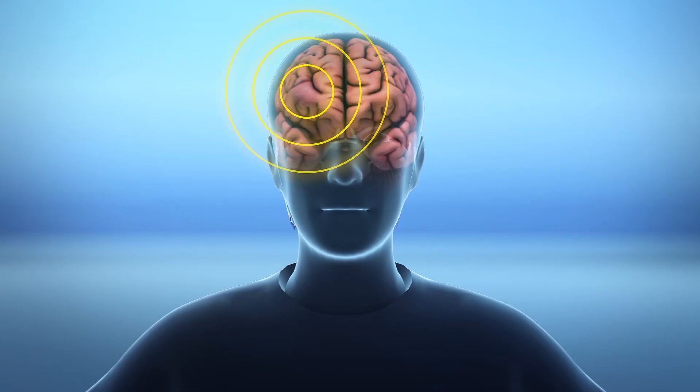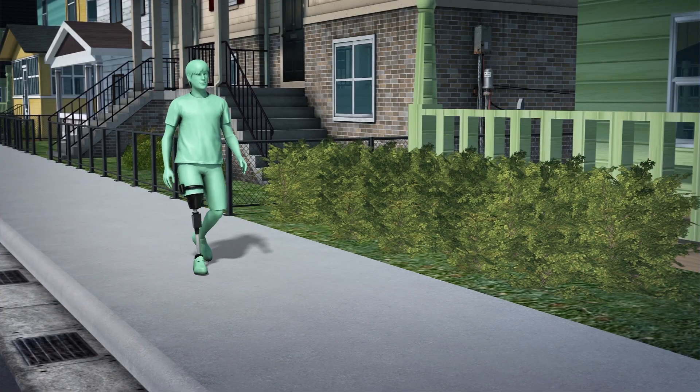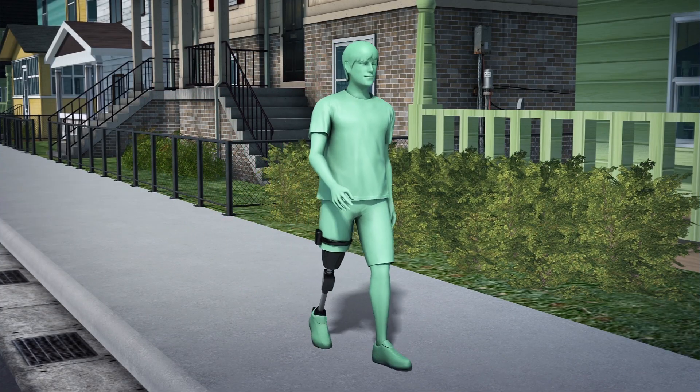The nerves were able to send sensory information to the amputee's brain, allowing them to feel their knee, heel, and the rest of their foot as they walked.